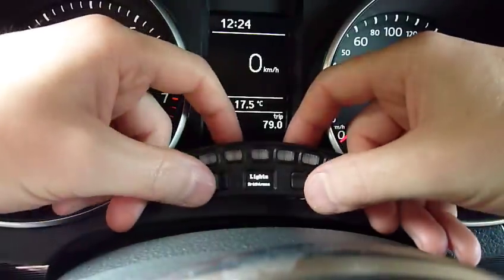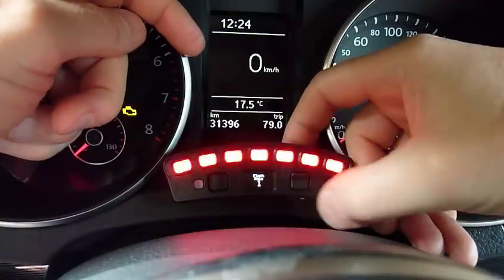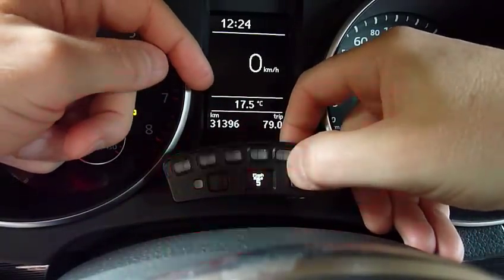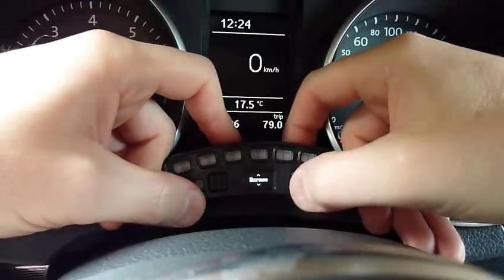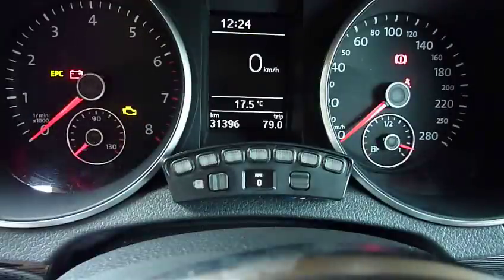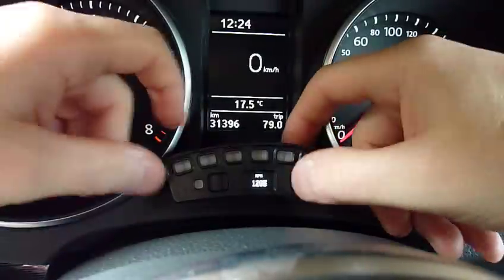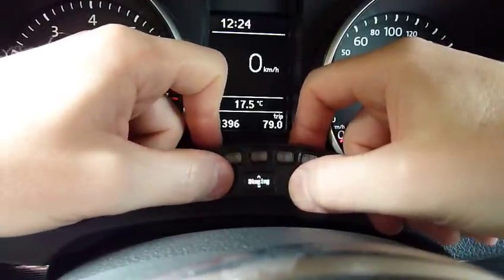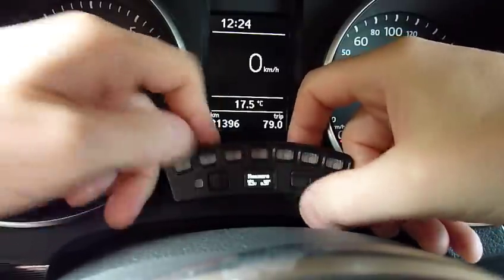There's also the RPM hysteresis and the flash rate — you can make it nice and slow or very fast. In the signal menu, you can of course look at the voltage.